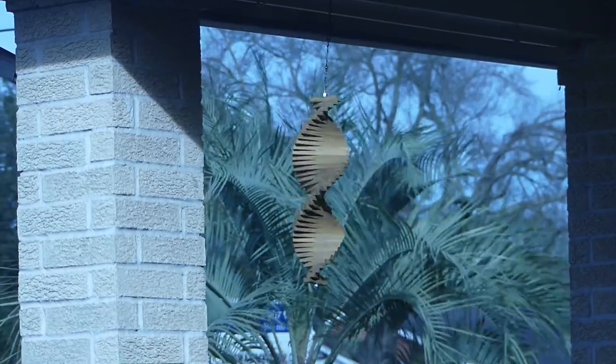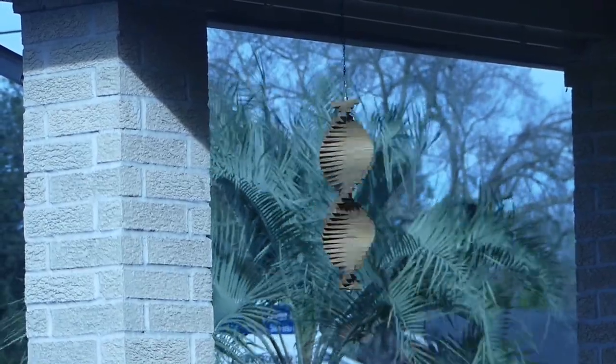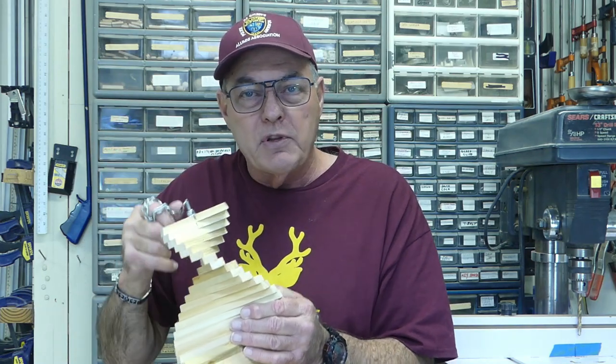Hello folks, this is Mike, and this is a wind spinner — this is what it does. Look at it go in that wind. I just made this from scrap wood and a few dollars in hardware. They make good gifts, you can even sell them at craft fairs, and it's a great beginner project. Stay with me and I'm going to show you how to build it.